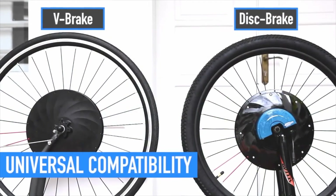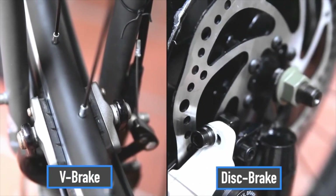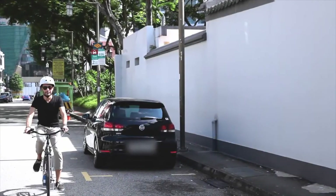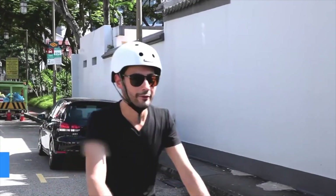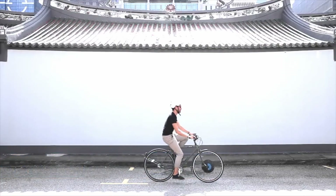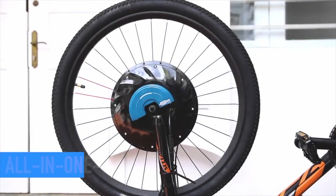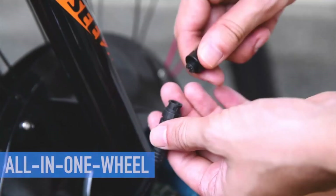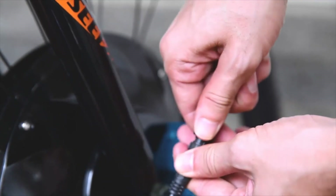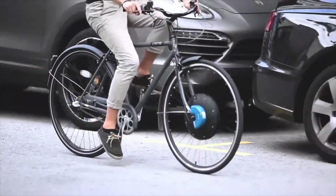Urban X Electric Wheel fits any size and type of bike, either V-brake or disc brake, so you can enjoy the benefits of an electric bike while keeping the bike you already have. It comes in either throttle version or pedal assist version — the choice is yours. All the components, including motor, battery and other electronics, are well contained within the wheel. Just a few steps of quick installation and a new electric bike is ready to ride.